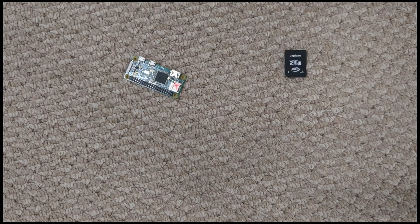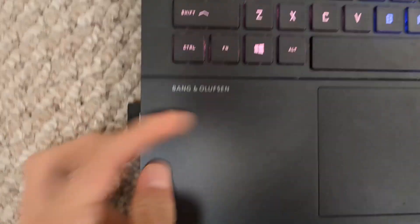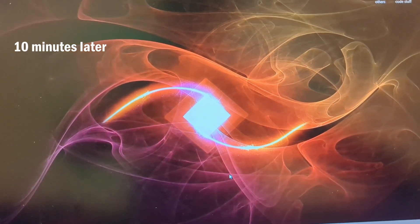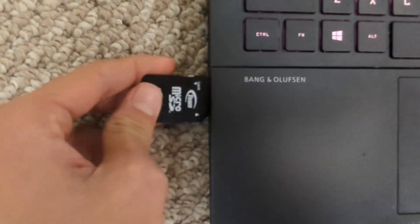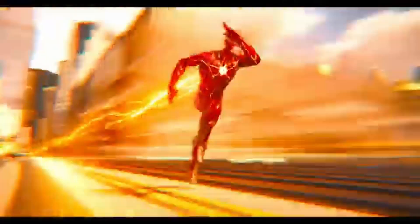First we need a Raspberry Pi Zero, micro SD adapter, and a micro SD card. Now we're making progress — we just got it connected. This is taking a while. It can't connect to the 5G network. We flashed the SD card and we got it connected.